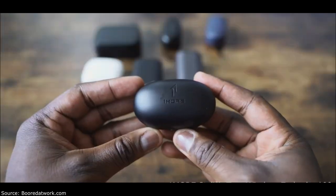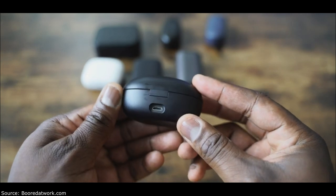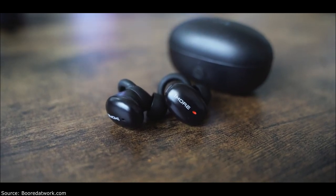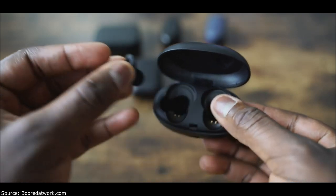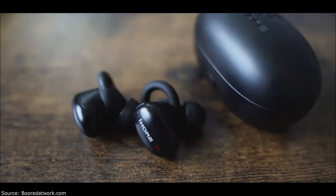Last but not least are the 1More True Wireless Buds. If you've seen my review, you know these are absolutely fantastic — they retail for $99. I think 1More cracked the code with their triple driver setup. The driver mechanics are really solid, they fit in your ear well, and the sound signature is so good. When I did my review I said this sounded like a pair of almost $200 wireless earbuds, and I'd still agree. They also come with aptX audio. The highs, mids, and lows all come out really well — there's not much these can't handle. Out of all seven, these are my most favorite.